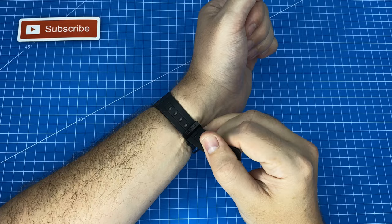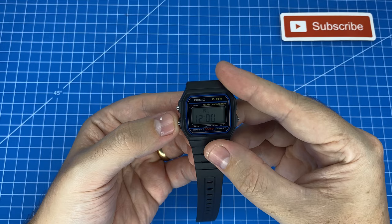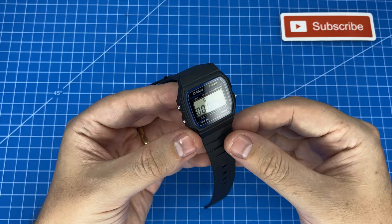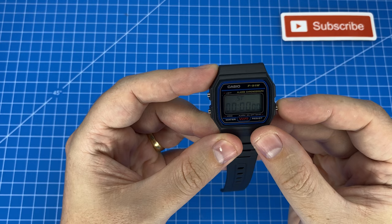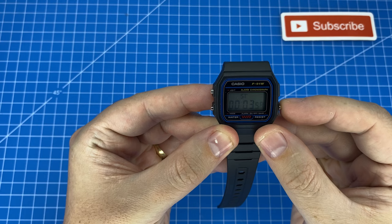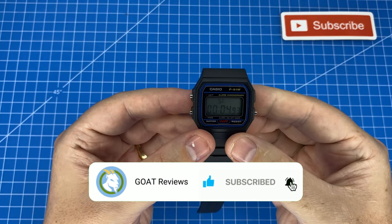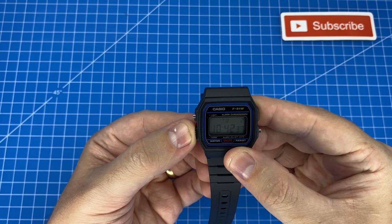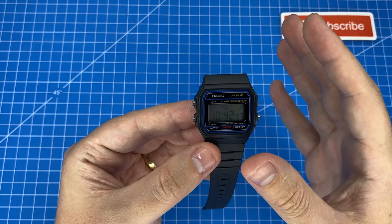Let's zoom through the functions: we've got an alarm, always a good one to have, and a stopwatch. I had a friend in primary school with a Casio and we used to try and stop the stopwatch on exactly five seconds — just for old times' sake I gave it a go and landed on 4.93. Not bad! That's basically it — standard time, alarm, and stopwatch. You can also do laps and resets, but it's a very simple watch with the bare essentials.